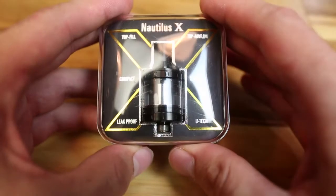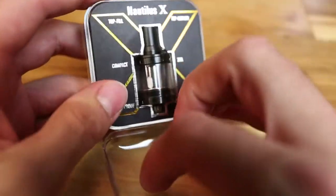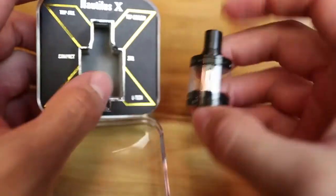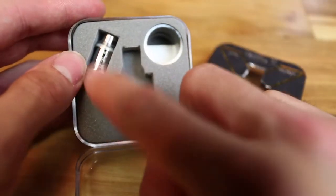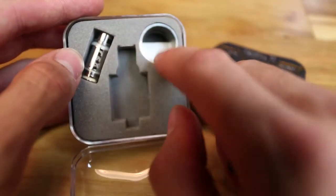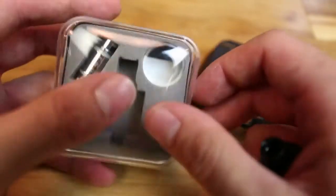Let's go ahead and see this thing up close. This is the case that it comes in — just a standard plastic case. You've got your Nautilus X, and underneath this piece of paper you have a spare coil, another 1.5 ohm coil, and a spare glass which, if you're clumsy like me, comes in really handy.